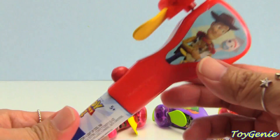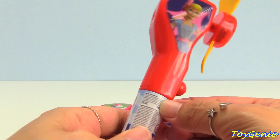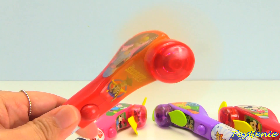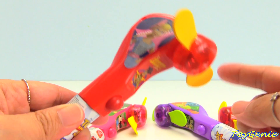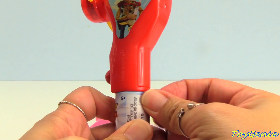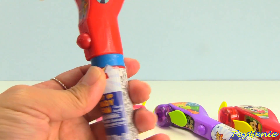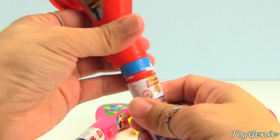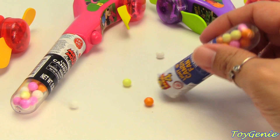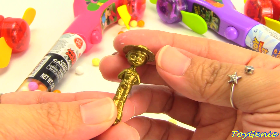So let's see what kind of surprises we have in each one of these candy fans. Let's start with this one of Woody and Forky, and Bo Peep on the other side. This candy fan is red. Let's open it up and see what surprises we have. Let's give it a twist — a bunch of candy. And what do we have inside? A bunch of candy and a Golden Jessie. Look at that!